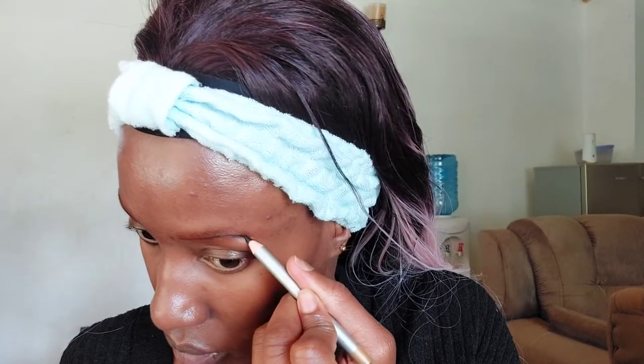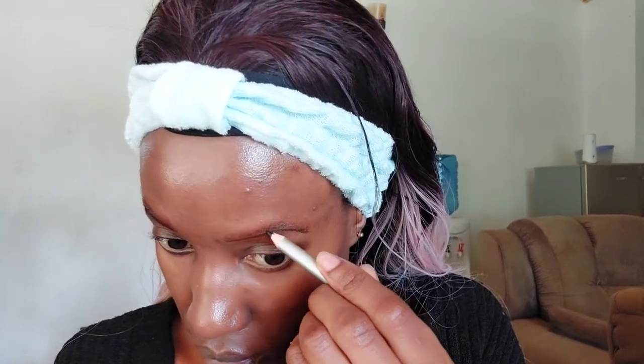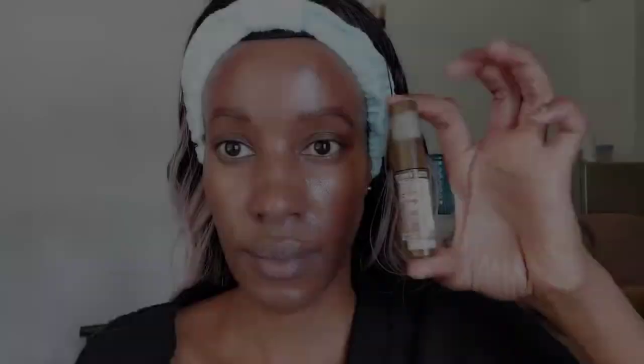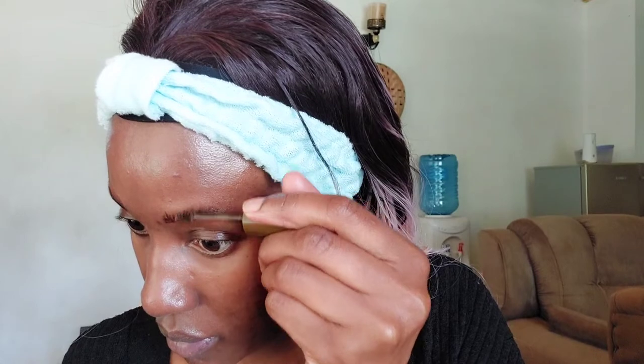The next step, step number three, is my brows. I'm going to apply a bronzer on my brows just to dry up the area so it's not oily. Then step number four, I'm applying a black pencil — I don't know the brand, it's just a generic black pencil — drawing hairs to fill in my brows. Then I'm going to use an eyebrow wax by the brand Pastel to keep the brows in place.